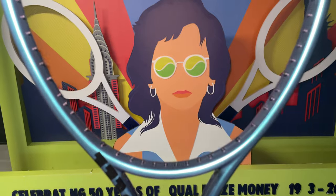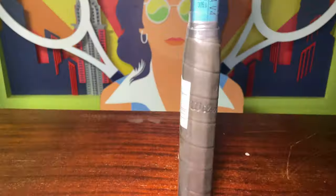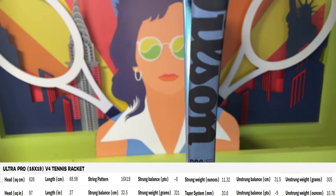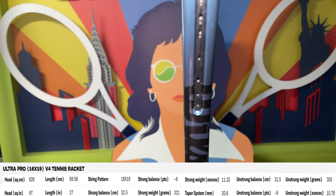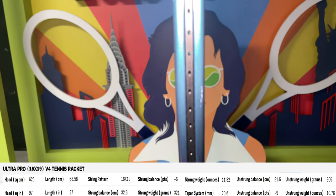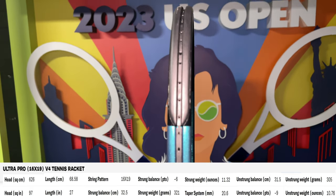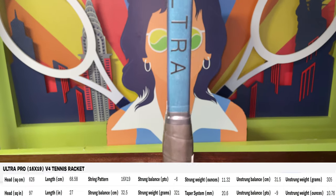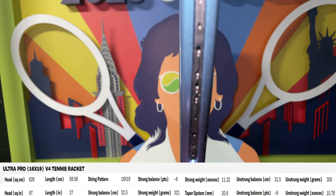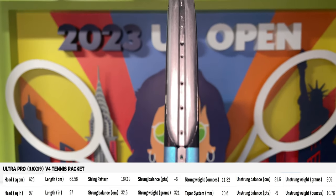The Wilson Ultra Pro is 305 grams, which equates to 10.8 ounces unstrung, with a swing weight of 317, making it 6 points head light, with a balance point of 12.76 inches. It has a 97 square inch head, a length of 27 inches, and as the name suggests, an open 16x19 string pattern, and a constant flat beam of 20.6 millimeters. The stock grip is the Wilson Pro Performance, and it has a dazzlingly glossy and color-shifting blue cosmetic.